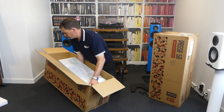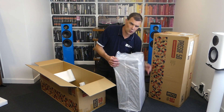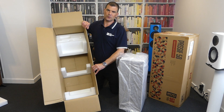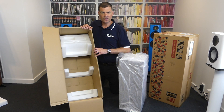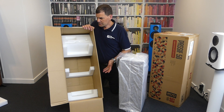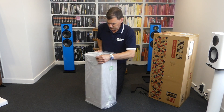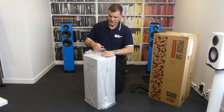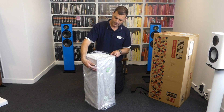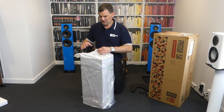Lifting the speaker out is relatively straightforward — it's not very heavy, as it's not a very big speaker. It's a large bookshelf or stand-mount, so it's not colossal in its weight. We can see the other half of the packaging in the box and remove it. Spinning it around, there's an oversized plastic bag held closed with some cello tape, and inside that a polished cloth bag, also taped closed.